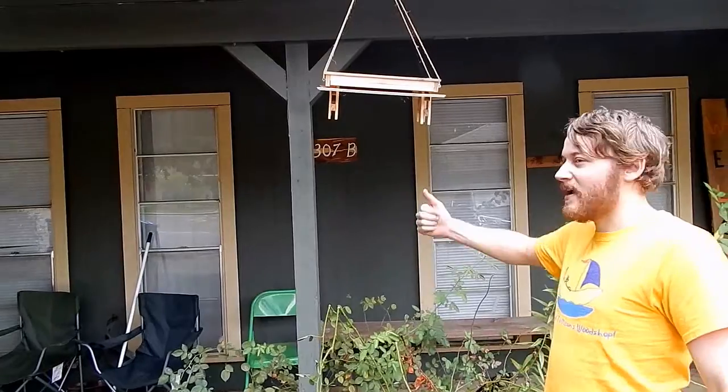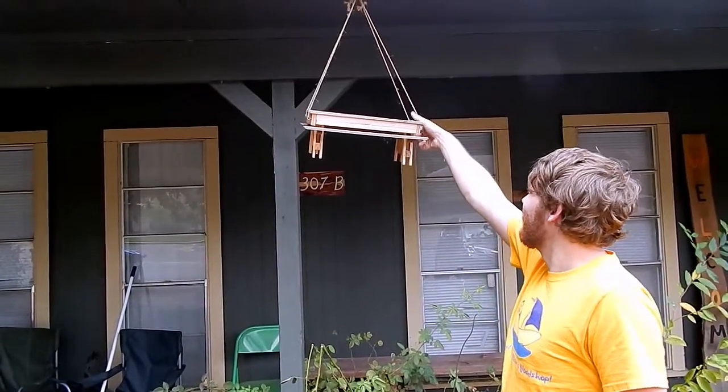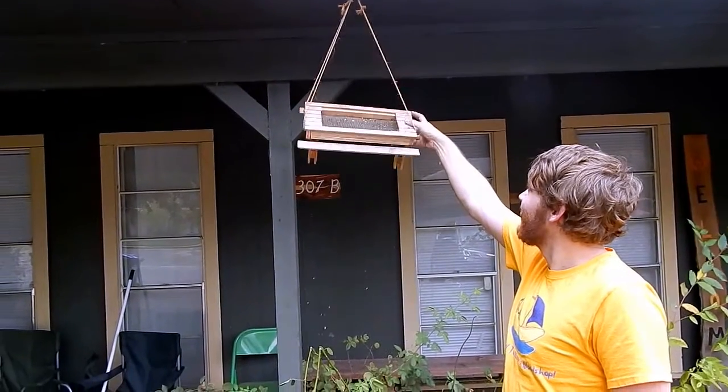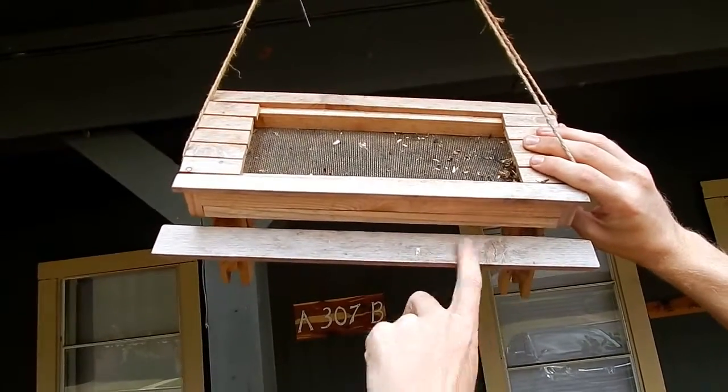We're going to look at every project I made this last year — not anything from the first year, because we already did that. The only outdoor project I made the whole year was that bird feeder. These are goals for year three. It was just empty shells — nobody's been sitting on it.